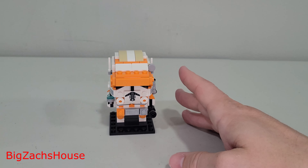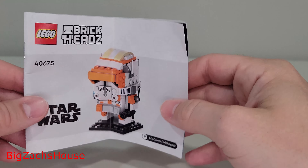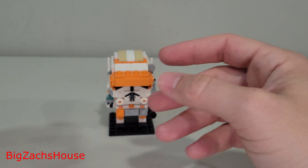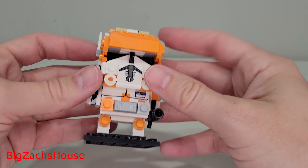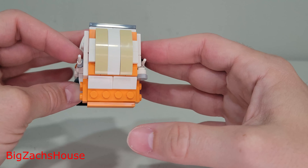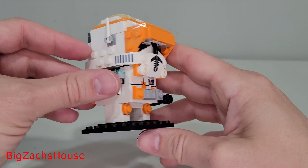The only negative I find is that the Brickheads instruction manuals come folded up, which is really annoying, and you don't get the 20 insiders points. But aside from that, Brickheads models — not just Star Wars but all themes — they're great value, great sets, and I'm a huge, huge fan.